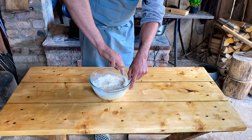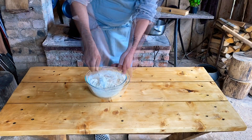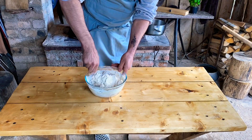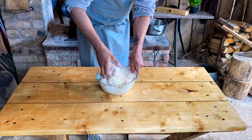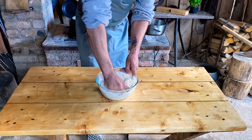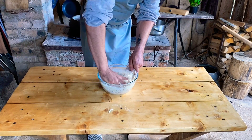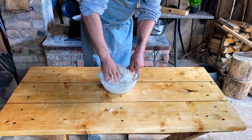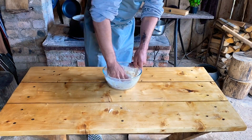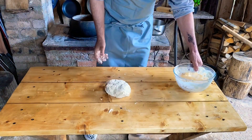When the water is ready, we will incorporate it. Then we will continue mixing. When the water is ready, we will add it in.